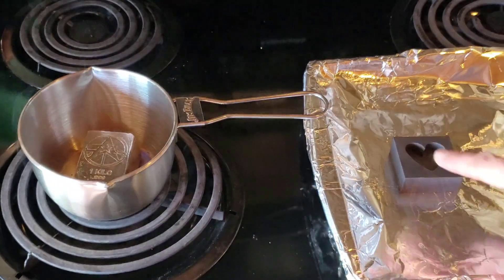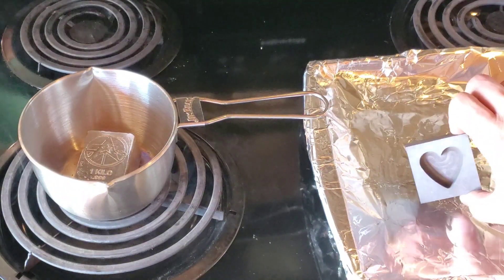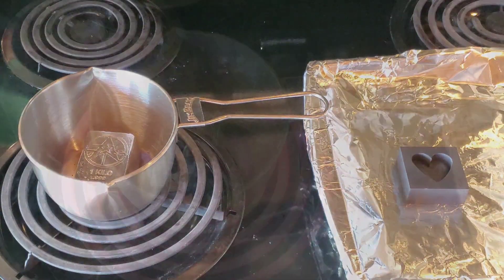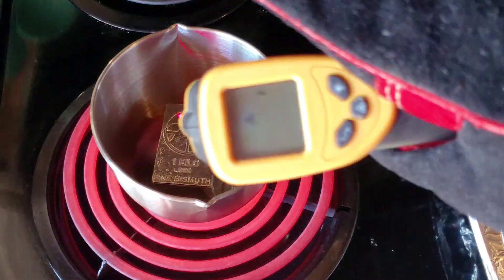Now while this is melting, we do need to watch the heart mold over here because I'm going to have to preheat this. Got a different angle here.